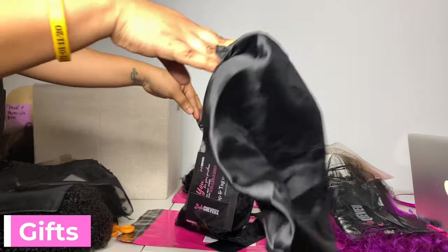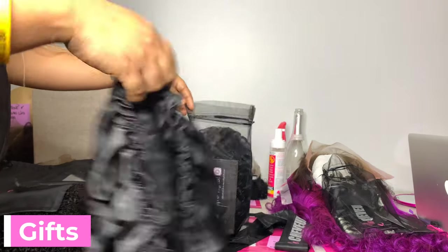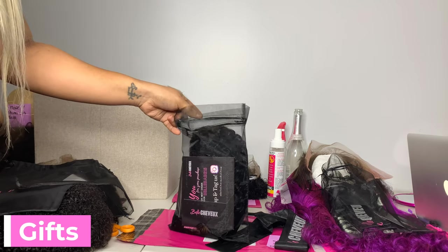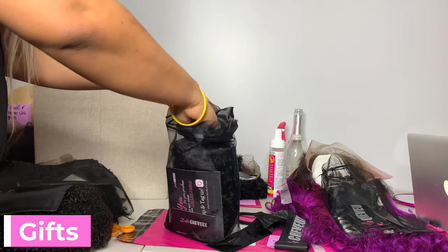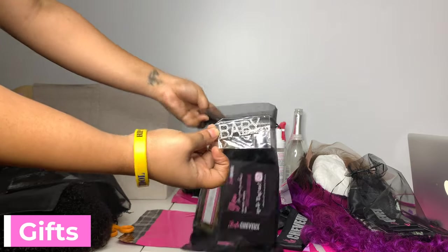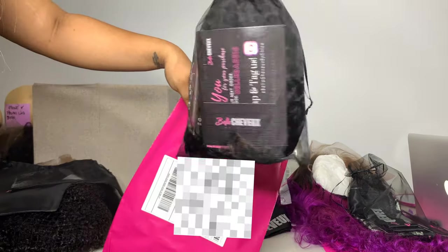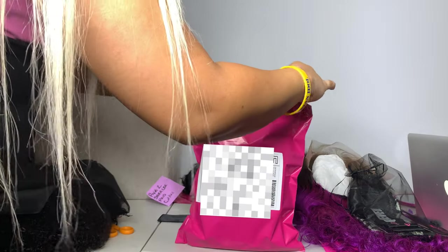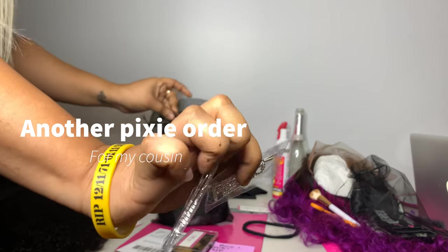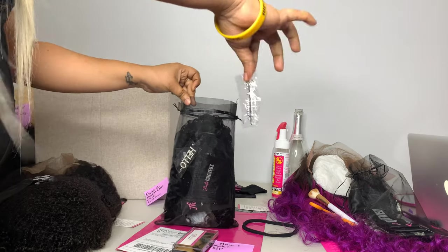My supplier sent me some bonnets with the wigs — nothing fancy, just a regular bonnet. I don't need them because I have my own bonnets, like Belsheba bonnets. So I just add it to the package as a gift, along with one of these clips because I have so many of them. I might just add two clips in there for my little cousins — Kiki, give one to Naya and one to Zoe.